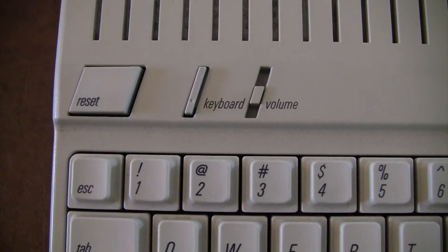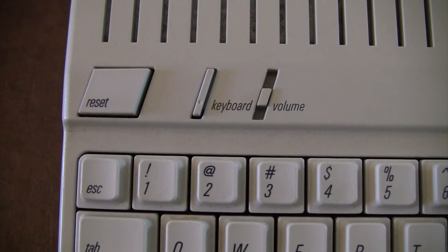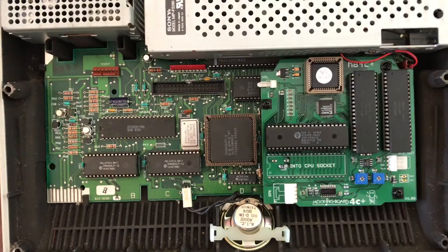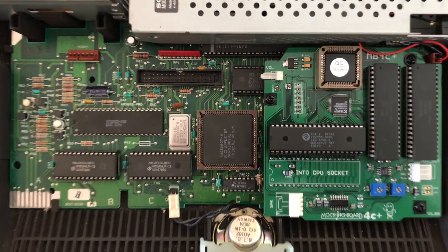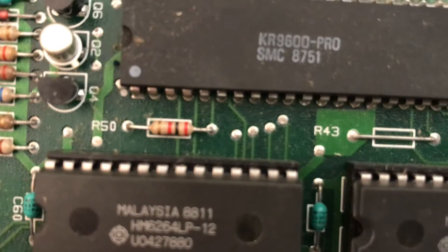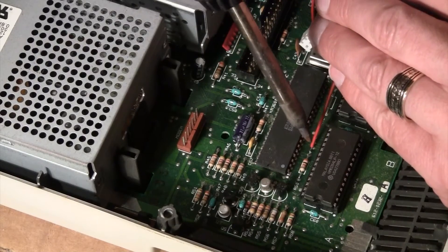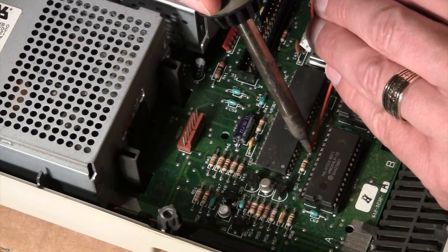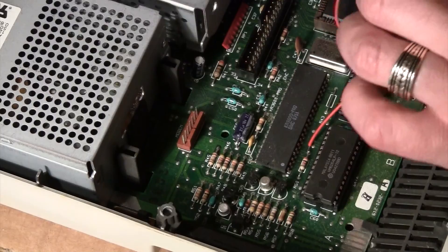According to Ian Kim's manual, there's an optional step where you can control the sound of the MockingBoard using the volume slider on the IIc Plus. You just have to solder a wire — there's a wire provided in the kit — and connect it from the volume point to the right of resistor R50. Just get your soldering iron and carefully solder it to the right side there, and that way you'll be able to control the volume.